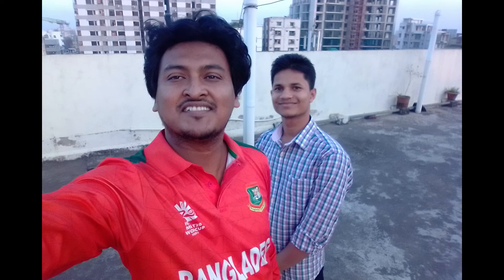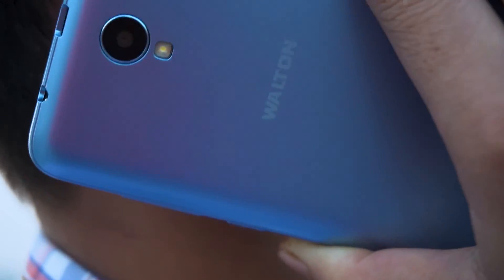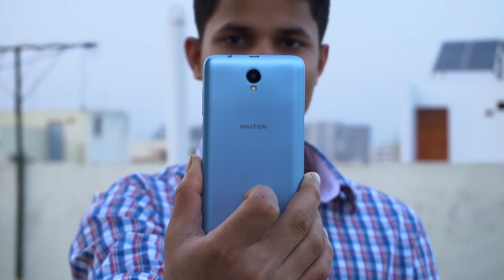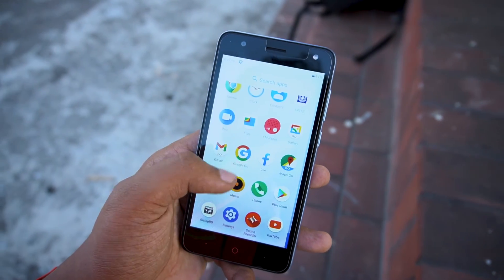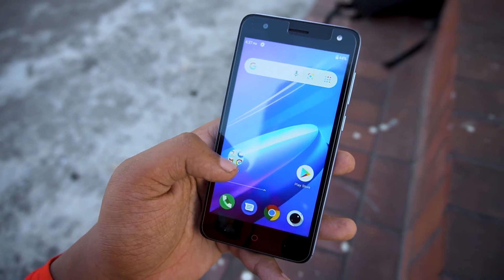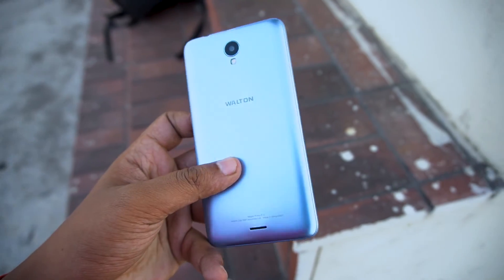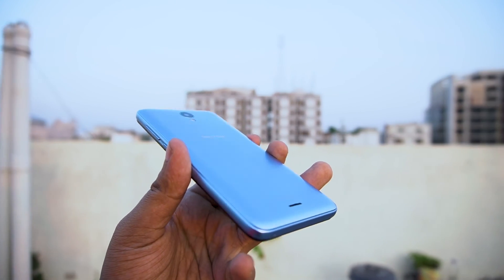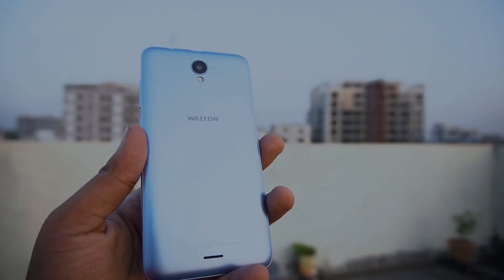Overall, if someone needs a secondary phone for basic use at home, or a phone for a family member like a parent, this could be a good option. There are many similar budget options available. Choose wisely, stay well, and stay healthy. Thank you.